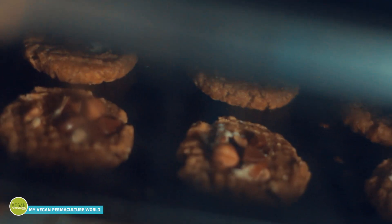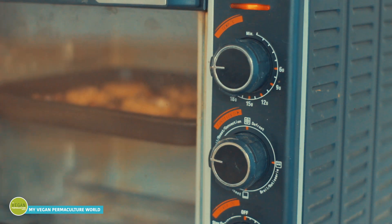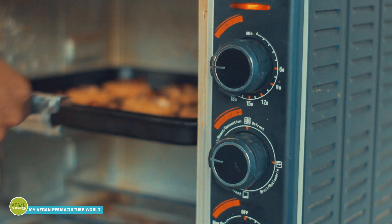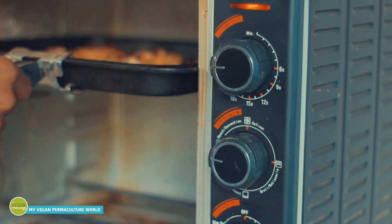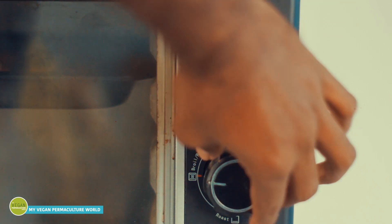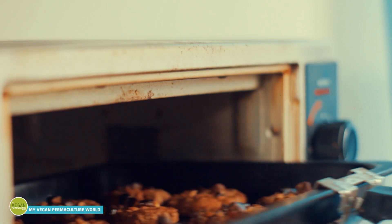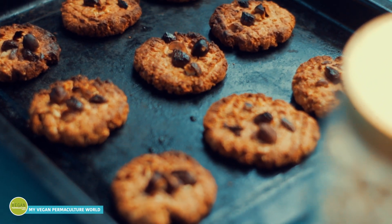I think the cookies are already ready, but I like to have them bake five minutes longer, closer to the hot element above. You might also want to reduce your heat to 200 degrees Celsius so you don't want them to get burned. I like the cookies to be a little bit overcooked on the surface, but this is only a personal taste.